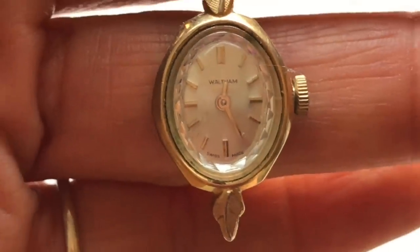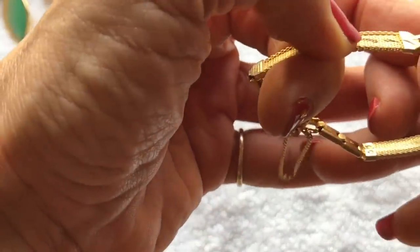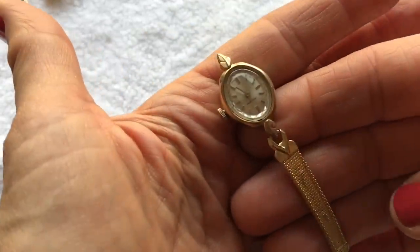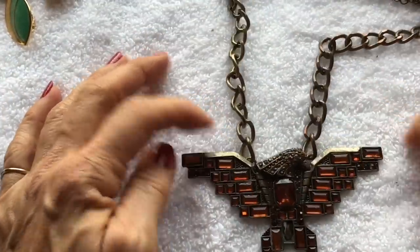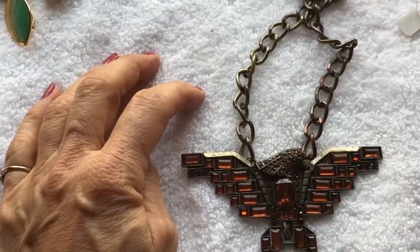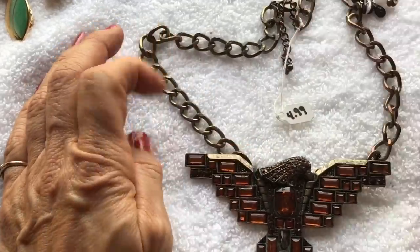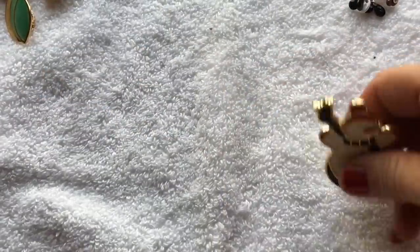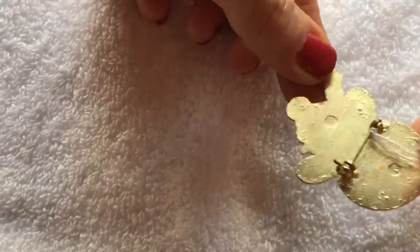Here's a vintage-looking watch — the name on it is Waltham. I have a feeling it could be valuable. The band has come unattached, but it looks like an easy fix to take to a jeweler — let's put that with the watches. Here's what looks like a big old eagle pendant — kind of cool looking with a bronzy-toned chain, no jewelry tag, but they were wanting five dollars for it. Here we have a snowman pin — cute, but nothing on the back.